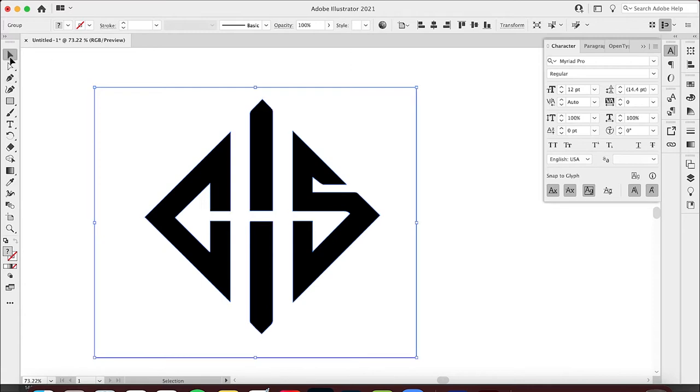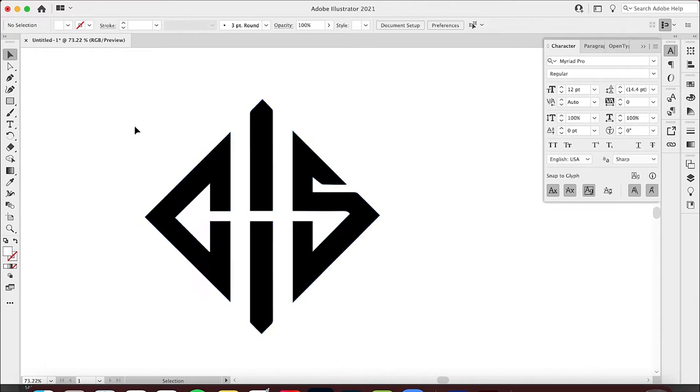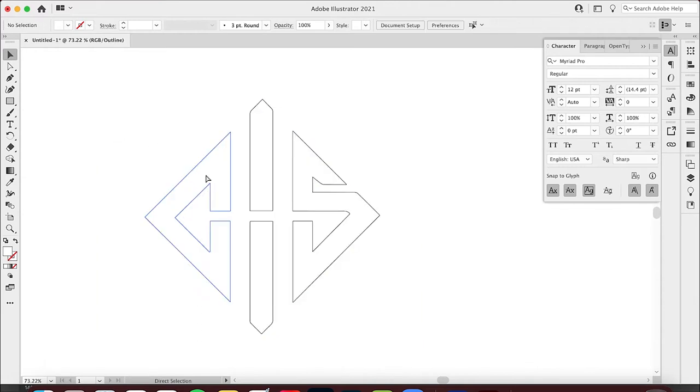I'm gonna go back to my regular selection tool and hit Shift+Command G (or Shift+Control G) to ungroup it. You can hit it again to make sure it's totally ungrouped. Now I'll take this background and just delete it. Now you can see my outlines — these are the outlines for the design.